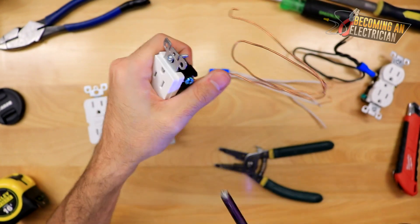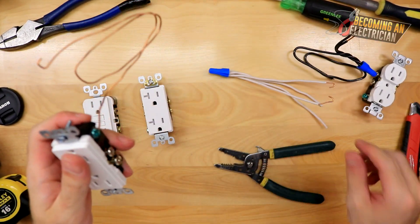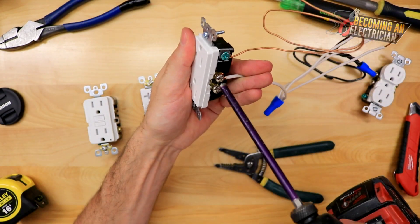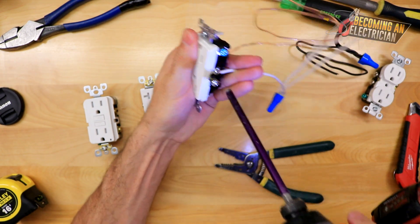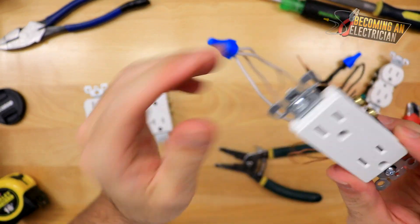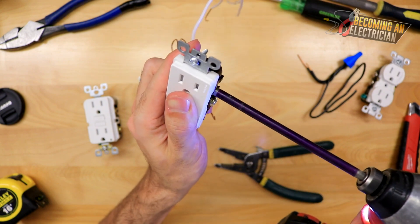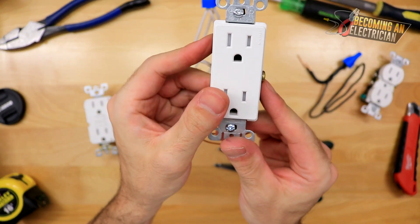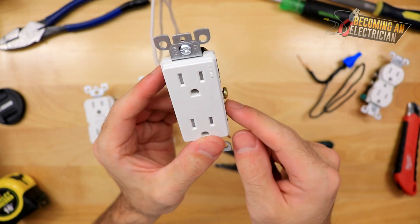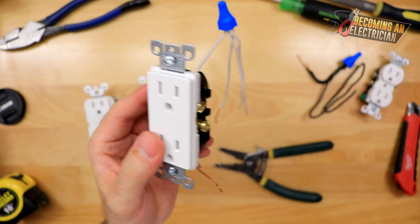We tighten that down just like this. You do not want to over-cinch it — it just clicked once and right there that's a super good install. Now for the white wire — again, hook it clockwise and tighten it down. I make sure to tighten down both screws. In a metal box especially, you never want a screw left sticking out. If you only tighten one screw, the other is still sticking out, and if someone plugs in and the outlet is moving and that screw hits the box, it's going to short out, trip the breaker, and you'll have a maintenance call.